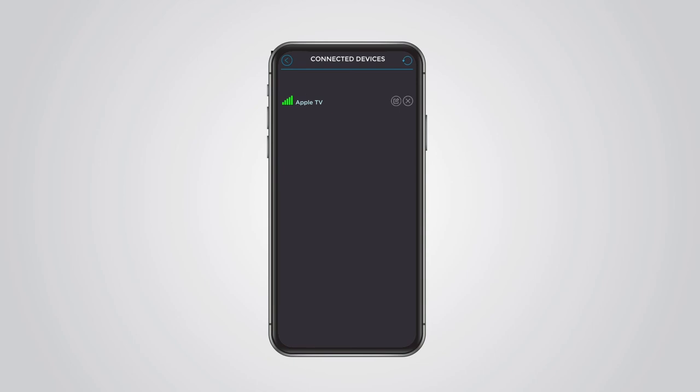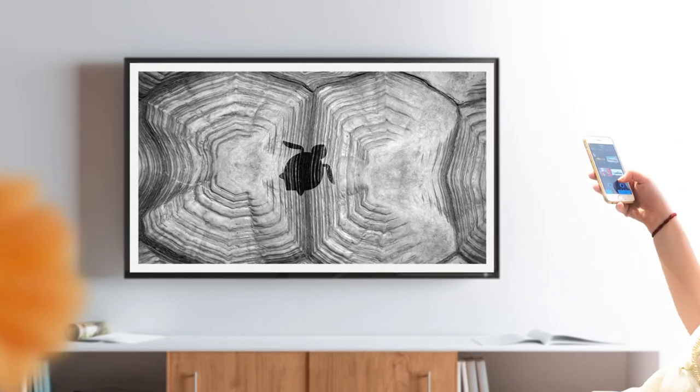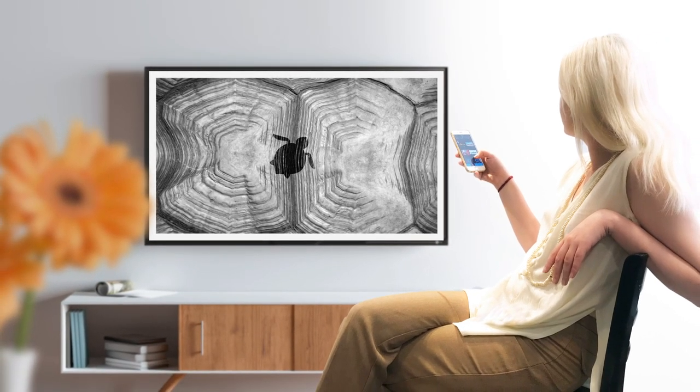That's it! Now you're ready to use VisioArt to stream artworks and images to make your living spaces more beautiful.